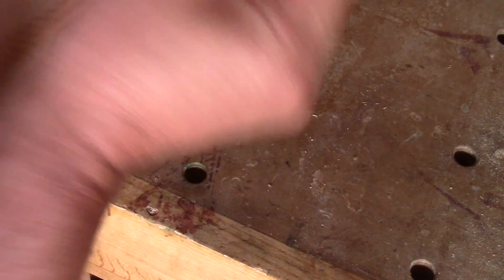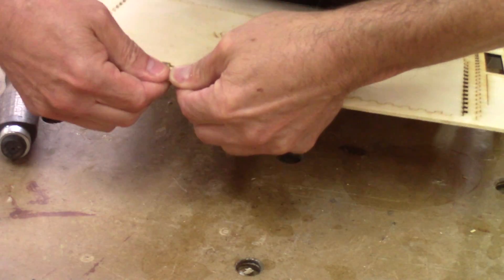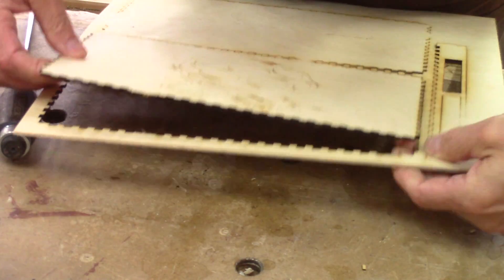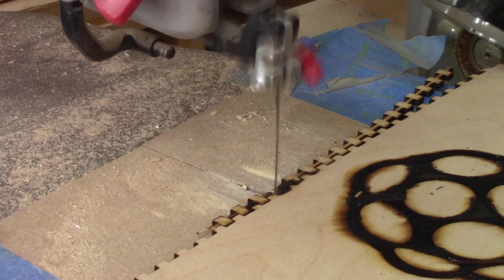Whereas they're burned on the top, the laser didn't cut right through. I remove the pieces that I can. For the spots the laser didn't cut, I finished the job with the scroll saw.